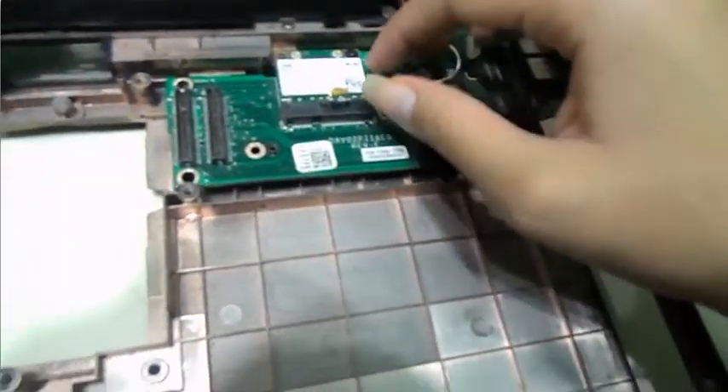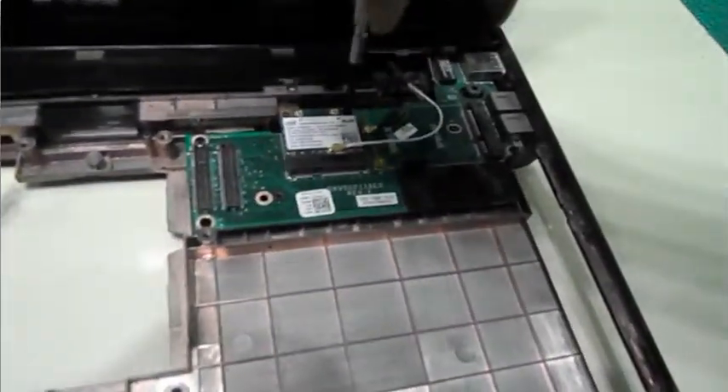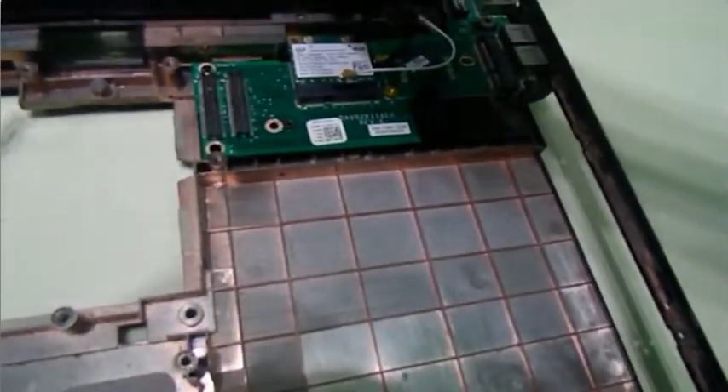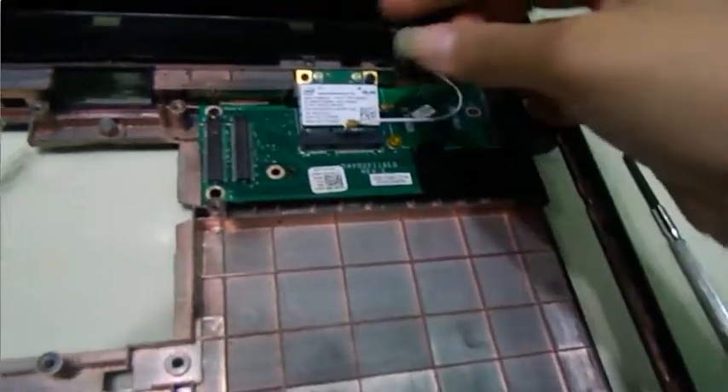And then this screw right here, we're going to be unscrewing it with the Phillips screwdriver. And your card should pop out like that. You just gently grab it and remove it, and your card is out.